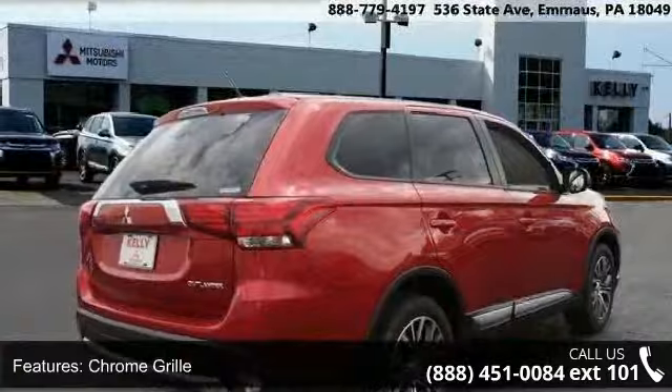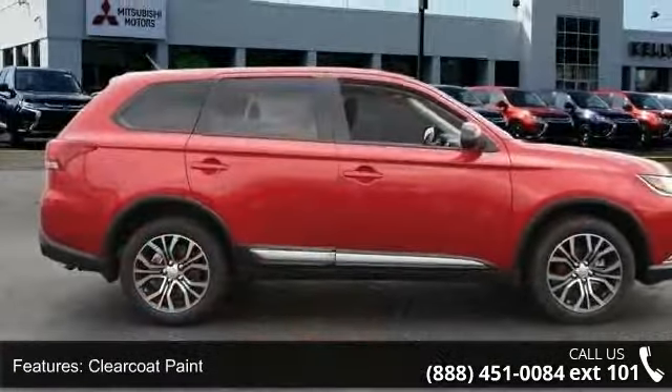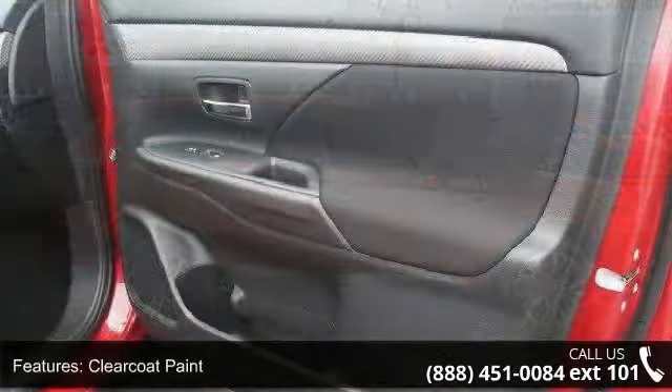Low mileage is an important factor in your purchase and this vehicle delivers a low odometer reading. Let us put you in the driver's seat today. Call or click to schedule a test drive.